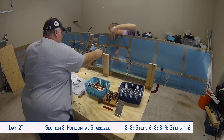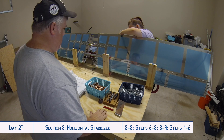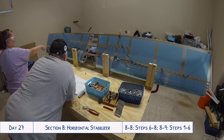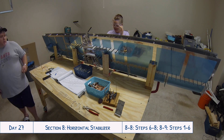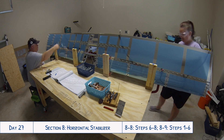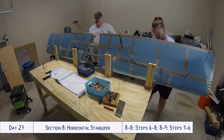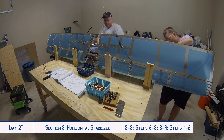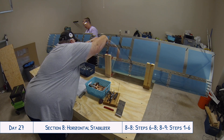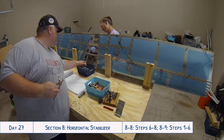When clecoing the stringer assemblies to the skins, make sure you trap the little flange on the in-spar ribs as well. At that point you haven't yet clecoed the ribs to the skins, so those in-spar ribs might not be properly lined up. There's a little flange on the inboard side of both halves of the horizontal stabilizer that you need to catch inside the assembly — it should be: skin, stringer assembly, then the little flange on the in-spar ribs. We noticed this when putting it together, so just keep an eye out so you don't have to go back and fix it afterward.